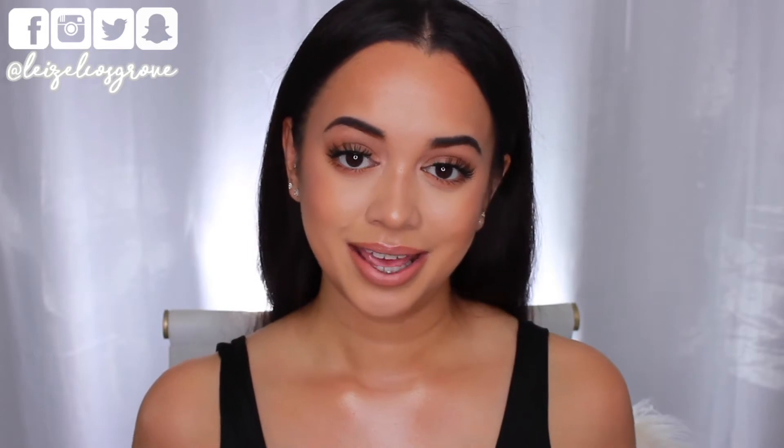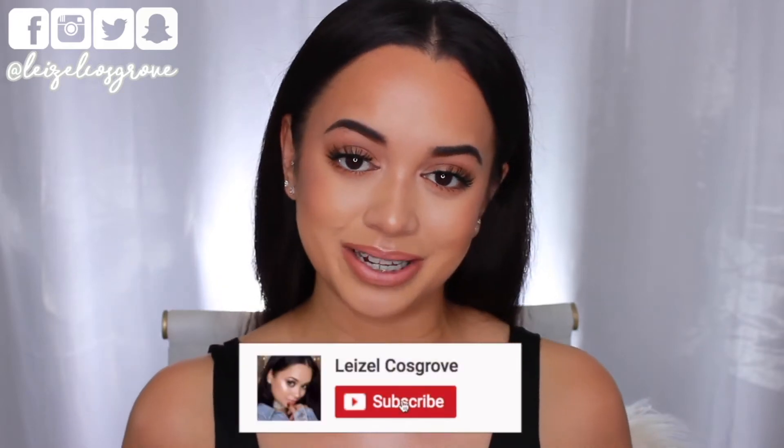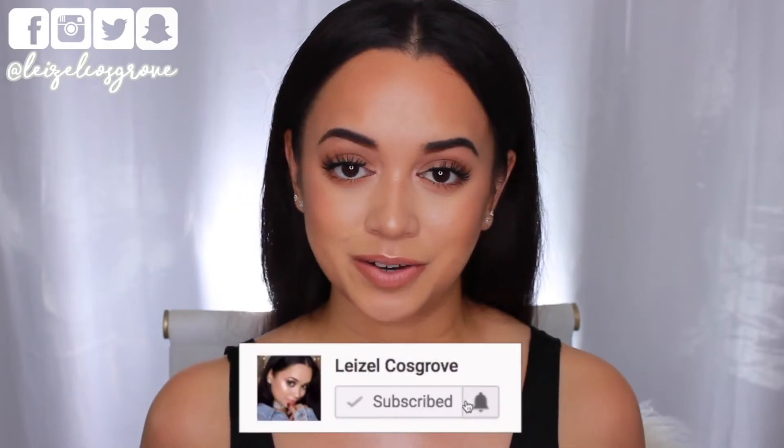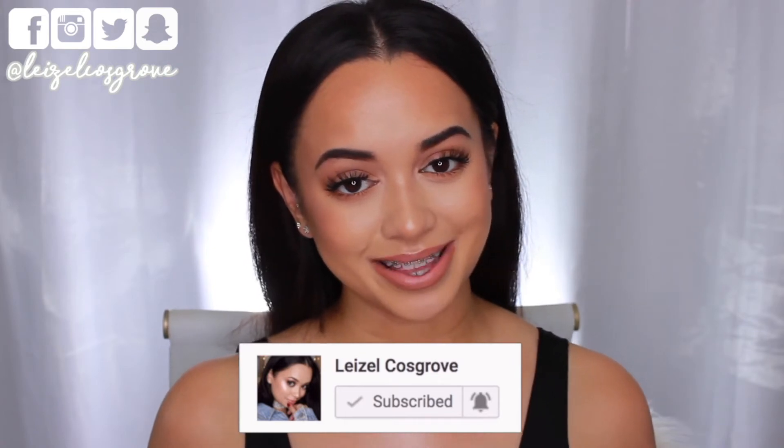If you're interested to see how I did this, keep on watching. If you enjoy this video, give it a thumbs up, and if you're new, hit the little red subscribe button and the bell so you don't miss any more videos.